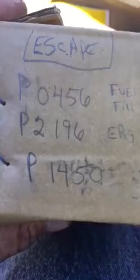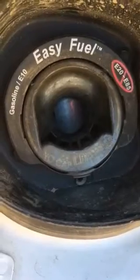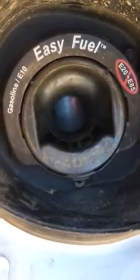2010 Ford Escape. I keep getting a check engine light and those check engine codes. P0456 relates to the fuel fill — on this particular vehicle there's no cap, it's a gasket and a sealed pathway. I don't claim to be a mechanic, just have common sense. I got my Hobbie D2 scanner out and found these codes.